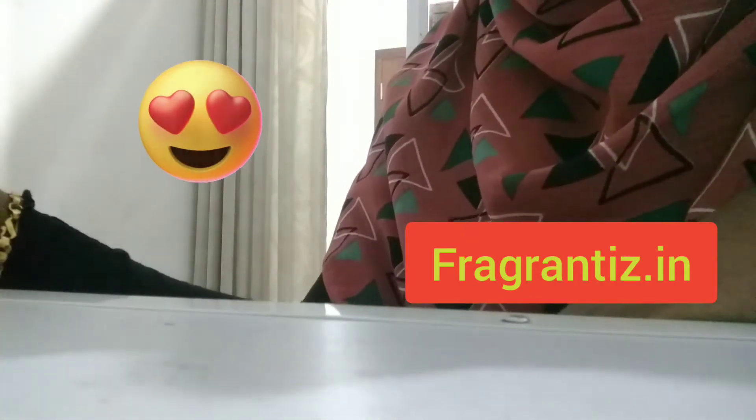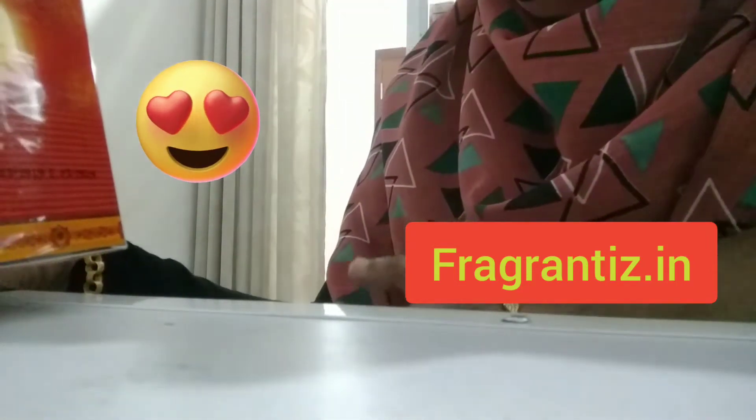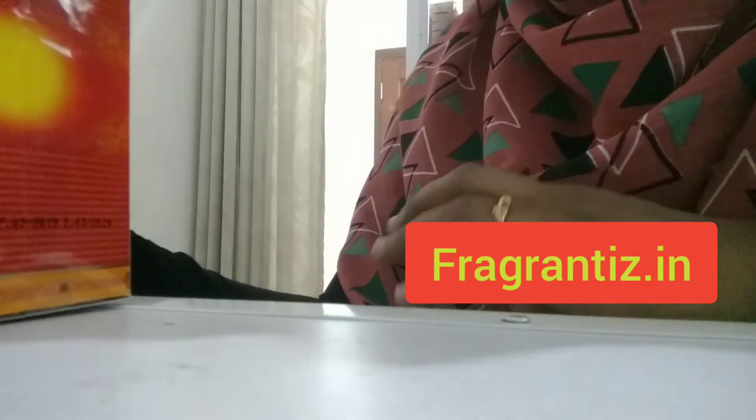Assalamu alaikum friends, welcome to Fragrindies. Ashmeri Sadeh — two evergreen attars from Swiss Arabian brand. Swiss Arabian is actually a UAE-based company and one of the oldest attar companies. This is not an introduction video; this is an unboxing video, and this is one of the oldest attars but still the demand is very high.